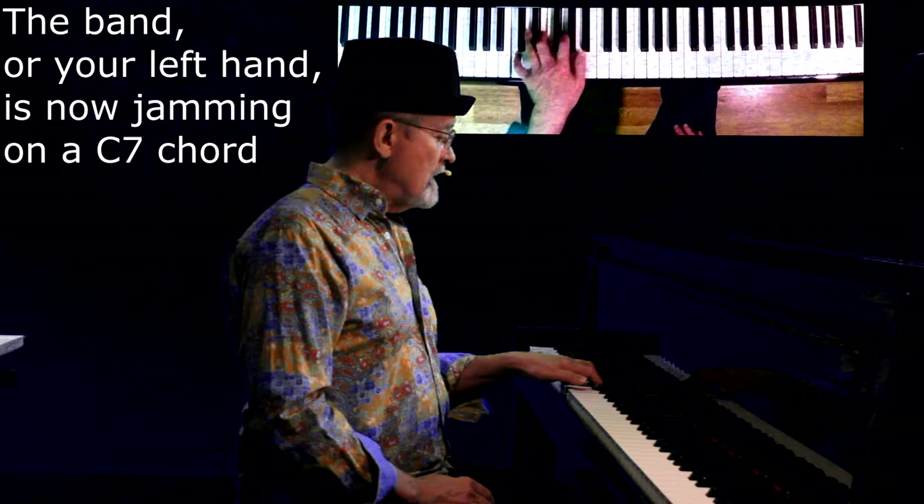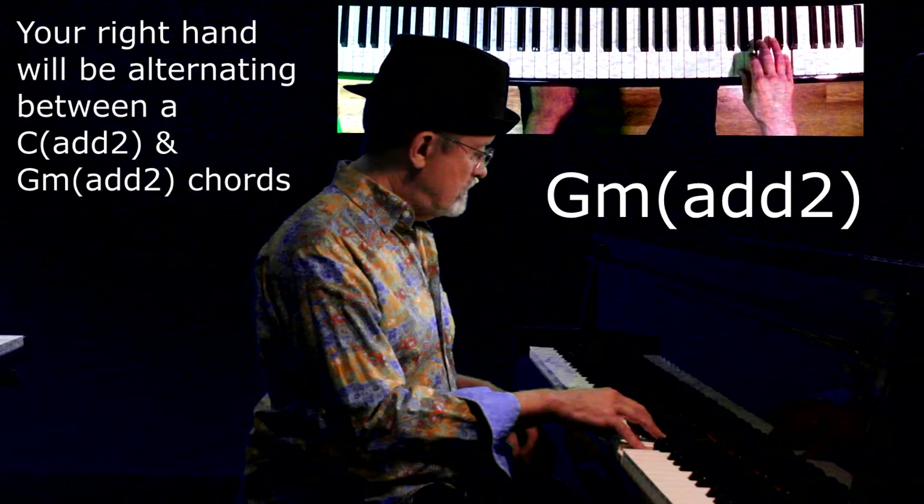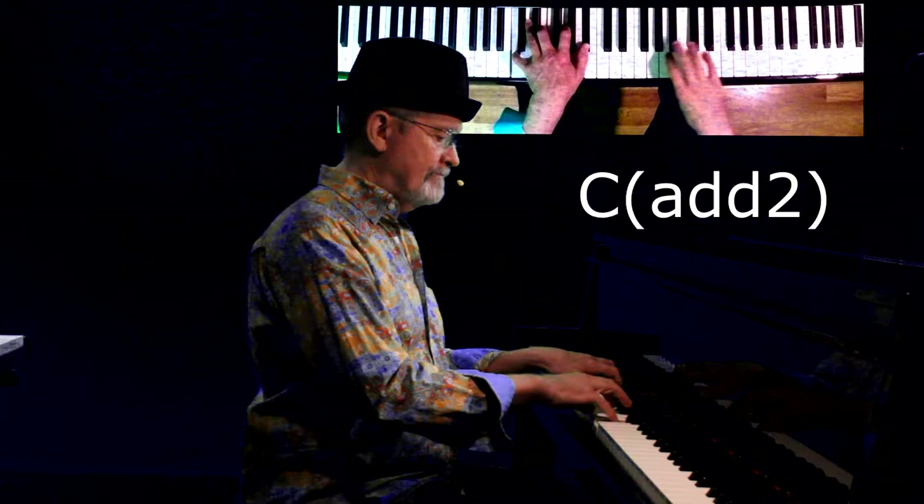Okay, so the next chord the band's playing is a C7 — a C triad with that flatted seventh. The two chords are a I add two chord, or a V minor add two. Here's what it looks and sounds like.